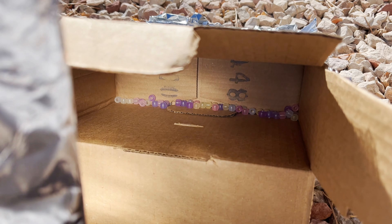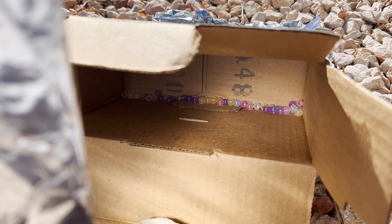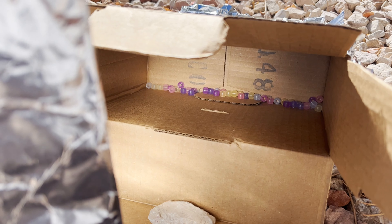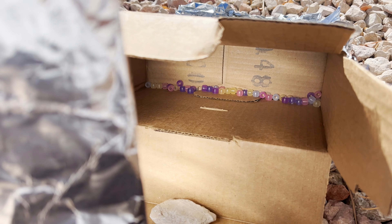This shows that the aluminum foil has a reflective property and is redirecting the UV light into the box, making the UV beads change color.